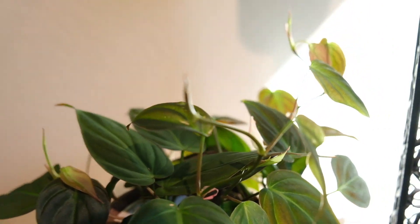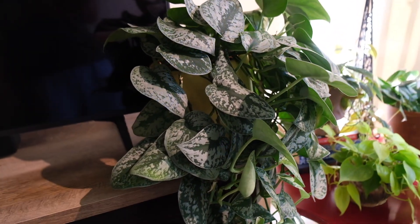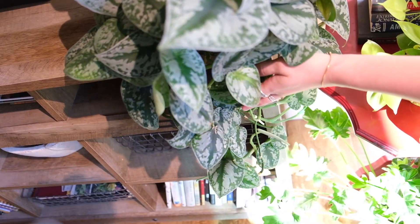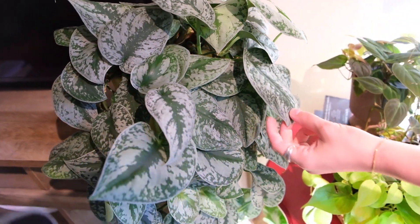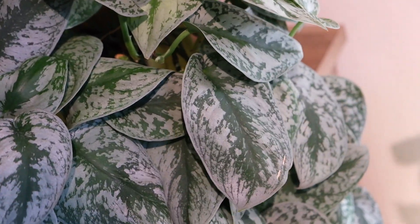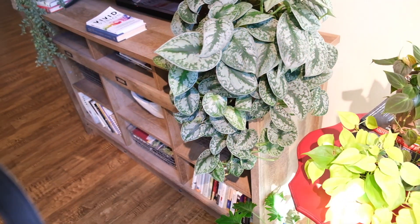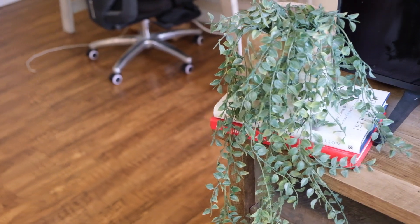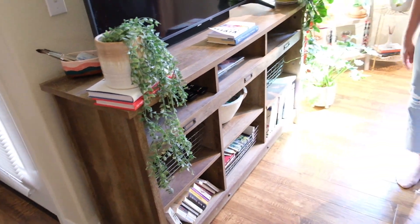Probably the queen of this living room is going to be to our left — this is my Scindapsus Exotica. She is lush. She has different leaves coming out everywhere: new growth, new growth down below, new growth here. Very happy to be here. This plant is actually easier than the Argyreaus — definitely lower maintenance. It's a gorgeous plant. Just look at the size of these leaves — they're giant. The last thing we'll show is the big plant over there in the only spot in the living room that doesn't get too much lighting, but I need it to balance out the room aesthetically.